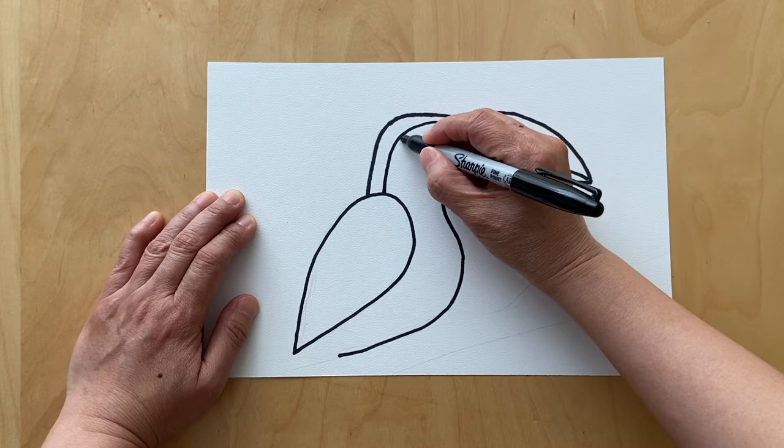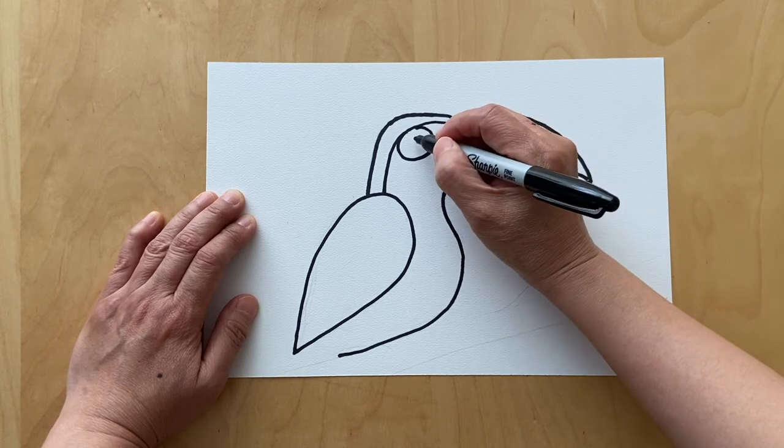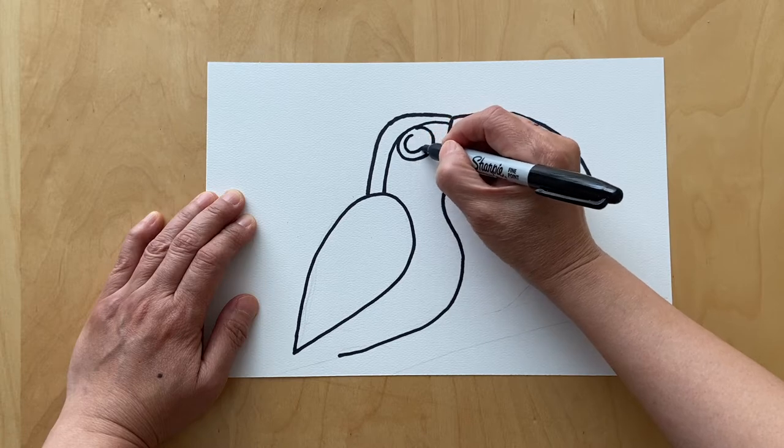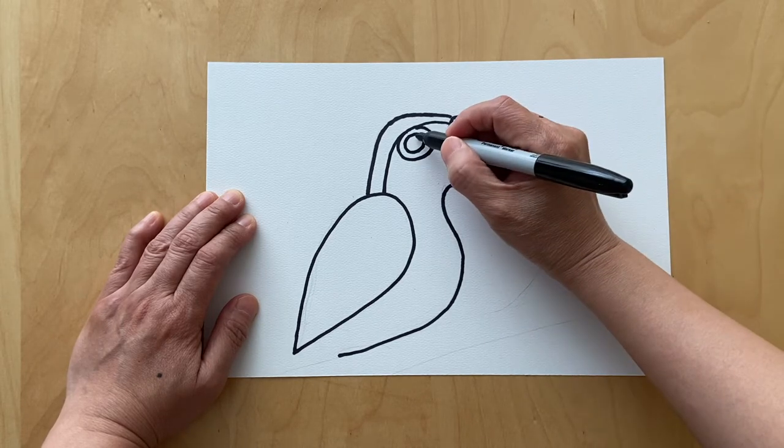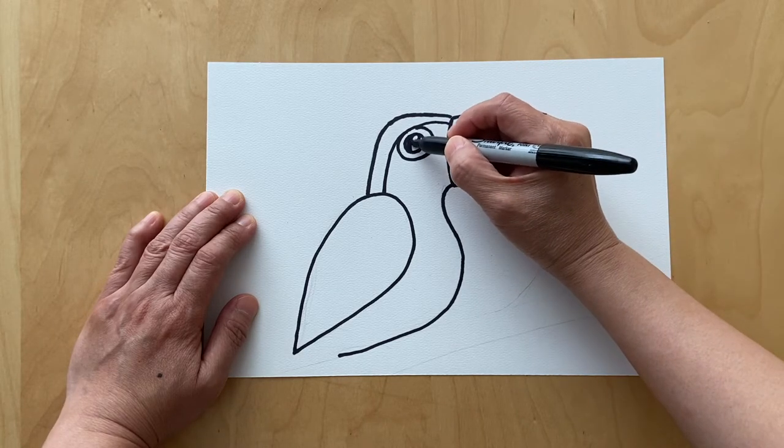Go ahead draw a big circle, and another circle, and another small circle, and go ahead color in with the sharpie marker.